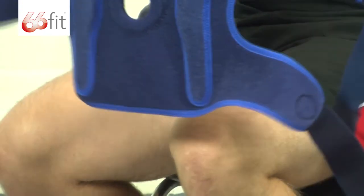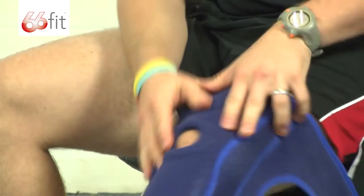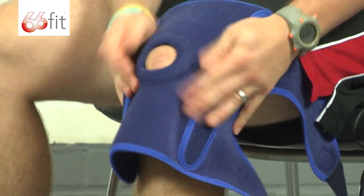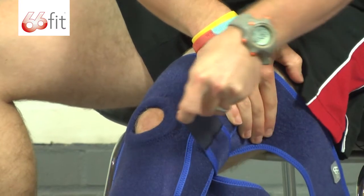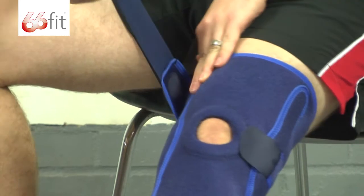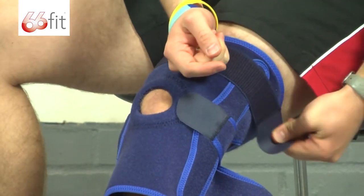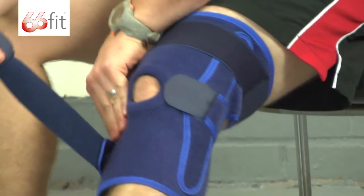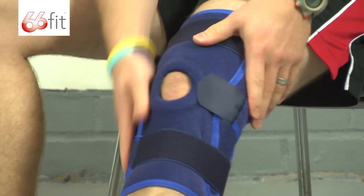It's dead simple to put on, but there is one thing I would say when putting it on. Put your knee in the little opening and make sure that you do up the middle strap first. Then pull the top strap round and secure that in place. Likewise with the bottom — pull that round and stick that one down.